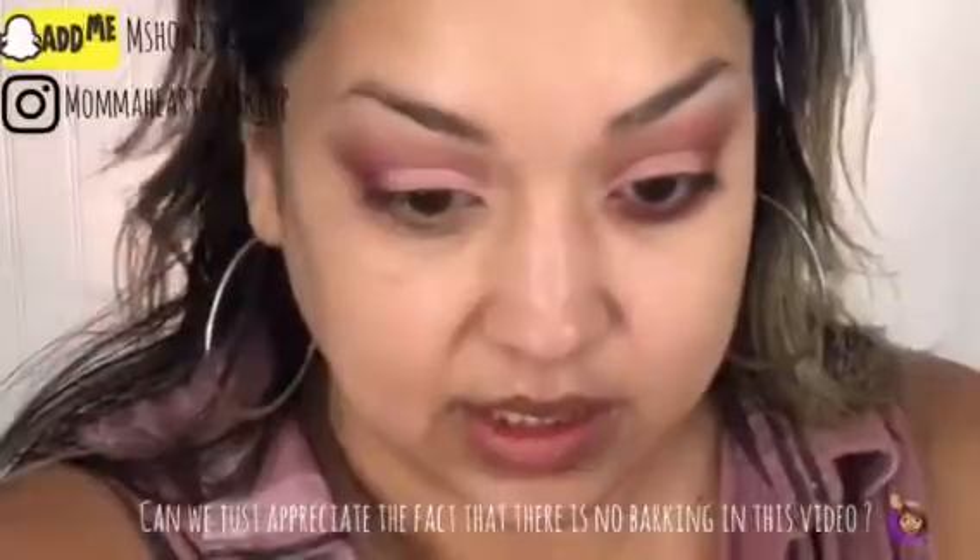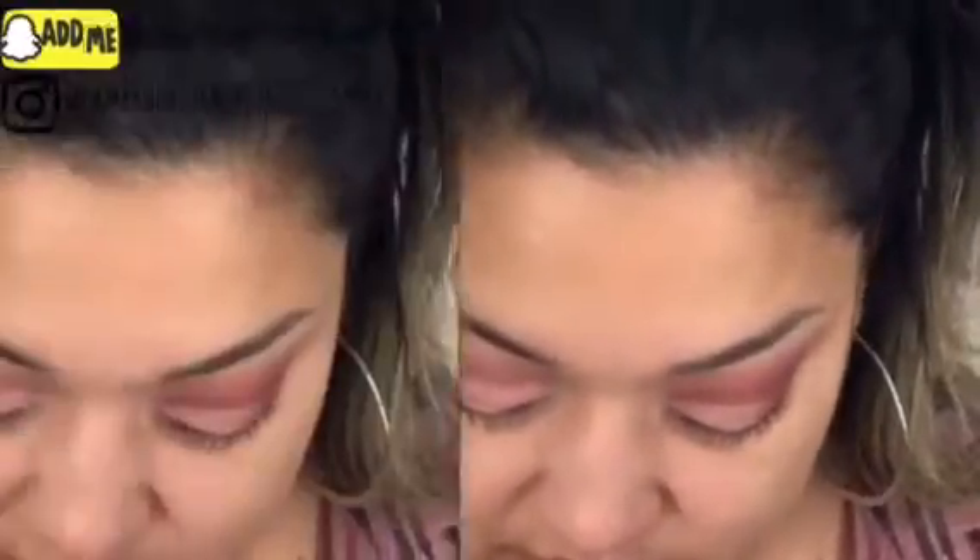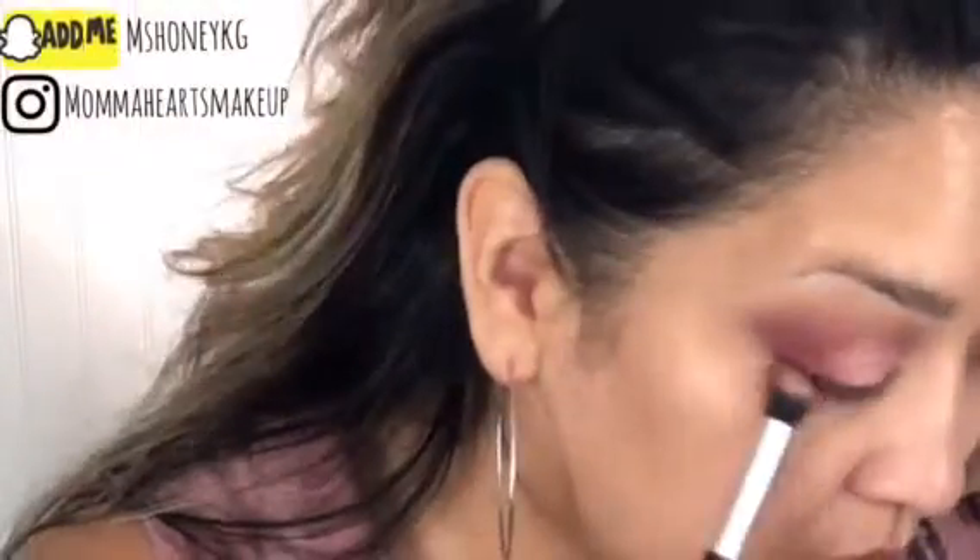Now on the lower lash line, I'm going in with my favorite kind of burgundy eyeliner by Colourpop. I'm going in the waterline and a little bit lower onto the lash line. The color is Best O, if anyone is interested. And using that same brush we used for the crease shade, going into the crease shade again, and just smoking it out. I'm not worried about being too precise at this point because we haven't put any foundation or concealer or anything yet, and we'll clean that up later.